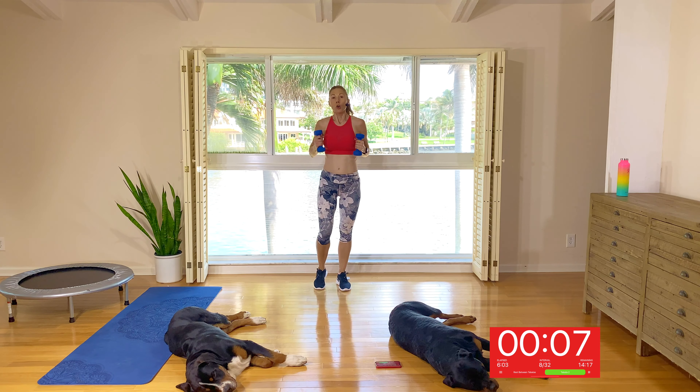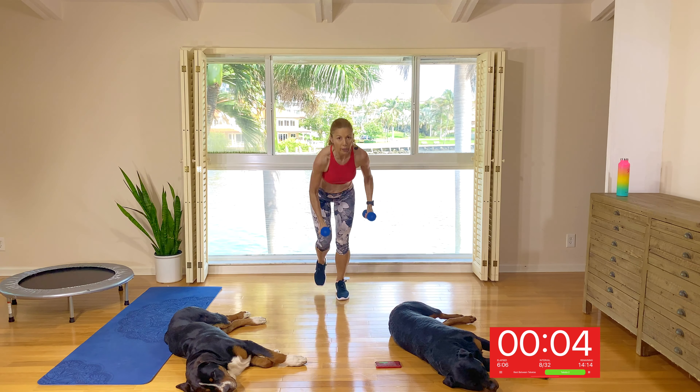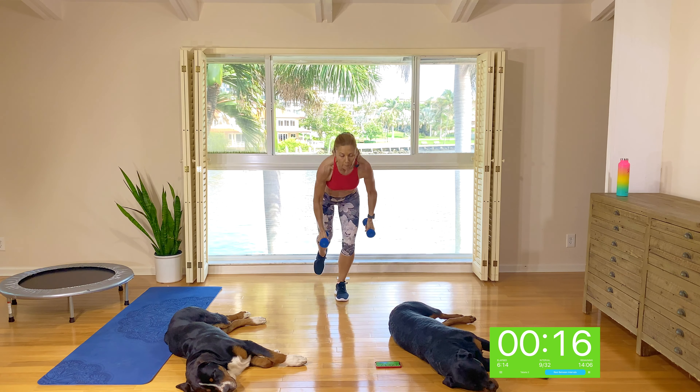Alright guys. Step forward one, two, up, one, two, back, one, two, option to jump. Here we go — step forward two, knee up, step back, tap back, one, two, up, one, two, back, one, two, up. And back.